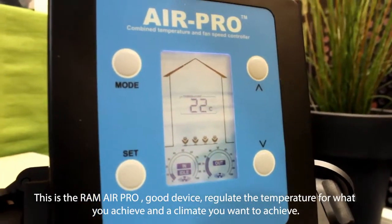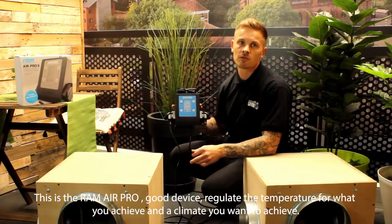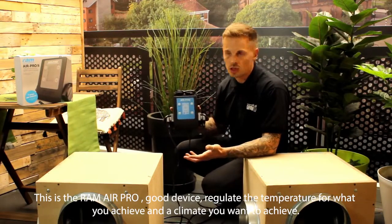This is the Ram Air Pro — a great device that will regulate the temperature for you, achieving the quality you want to achieve.